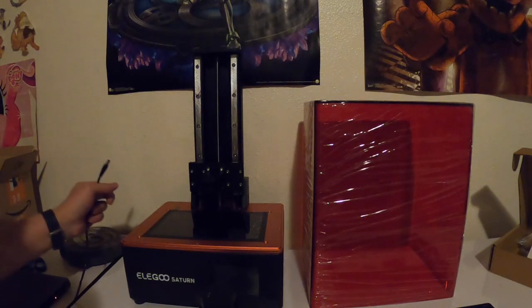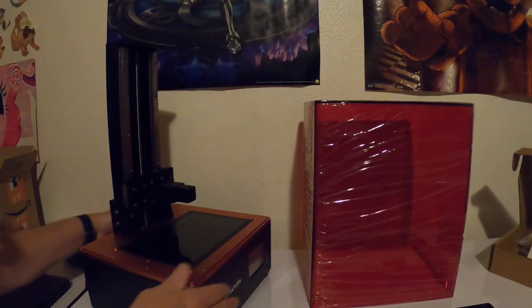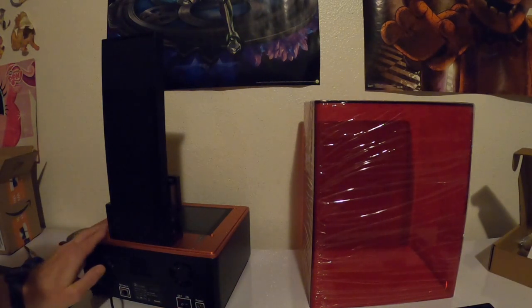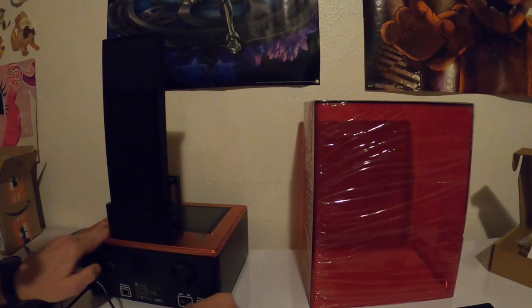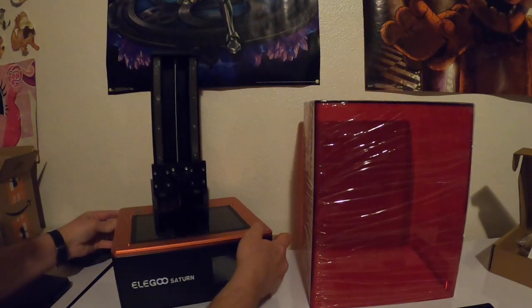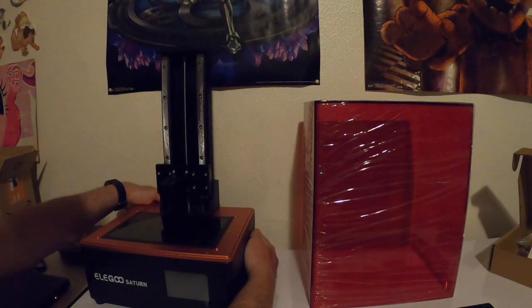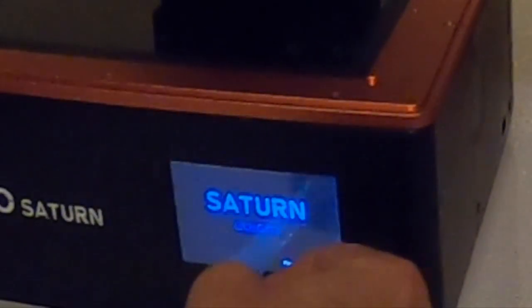All right, so we're going to hook up the power. It has a network hookup in the back and it has Wi-Fi. All right, let's flip the switch — you ready? Let's pull that off.